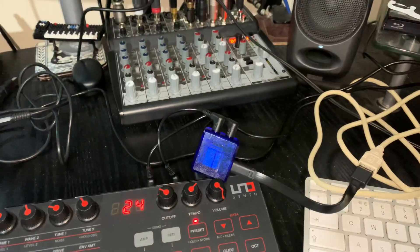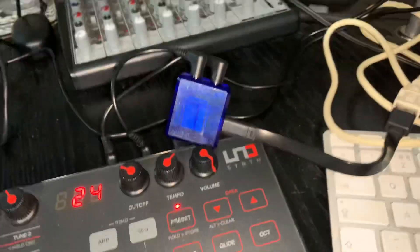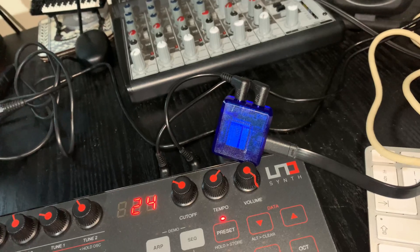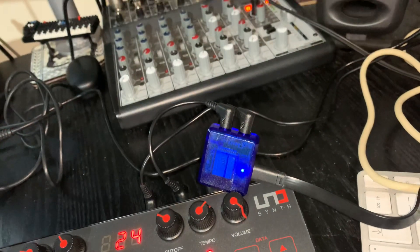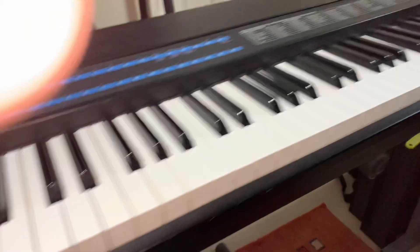So there you go — that is Witty Jack. A fully functioning prototype that is about to go into full scale production. That's why you don't see any labelling or branding on it, but it works absolutely brilliantly.